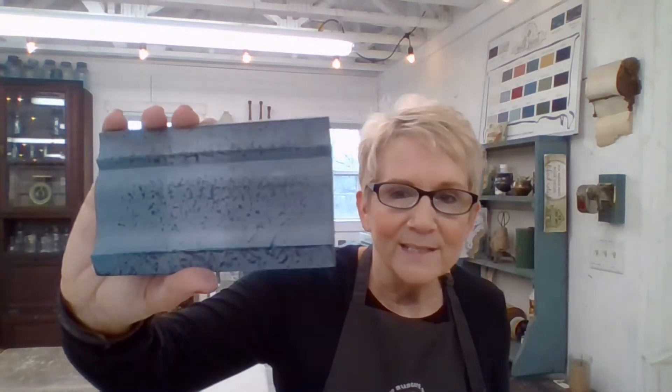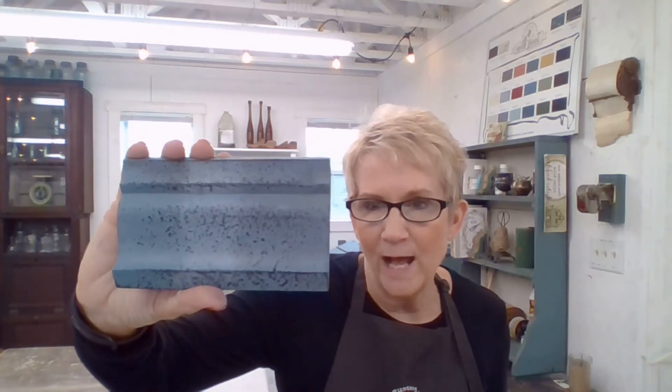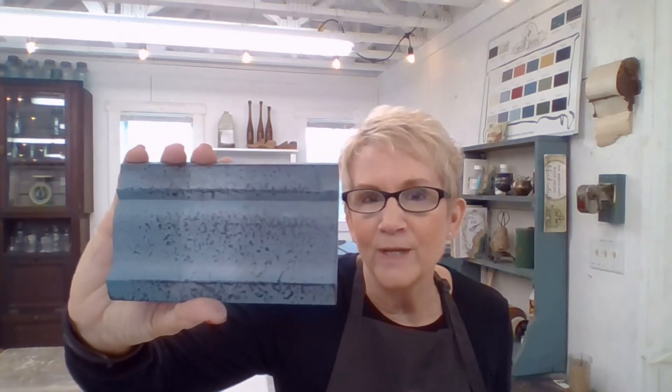So this is what it's going to look like when we're done. Isn't that pretty? On this piece, if you can see, I've got three different waxes going on there. I have a clear wax, a dark wax, and then a white wax as well. So we'll work with that as soon as we get our pieces done.